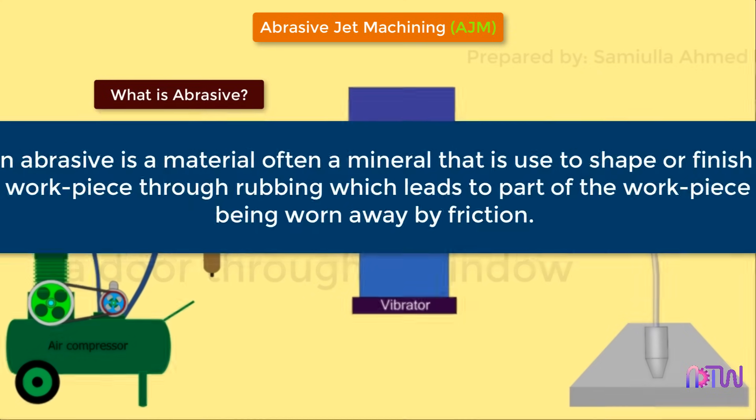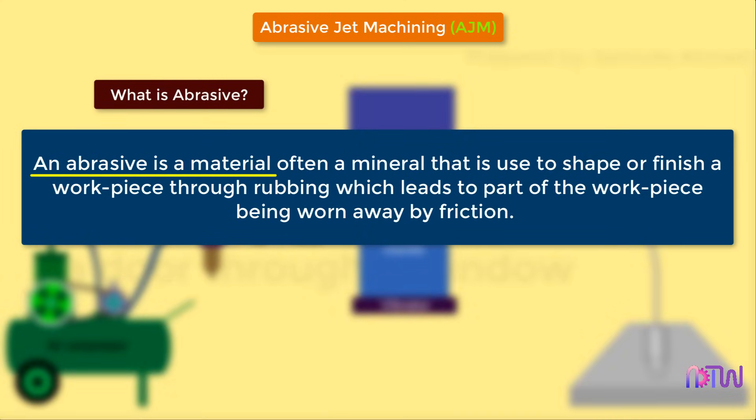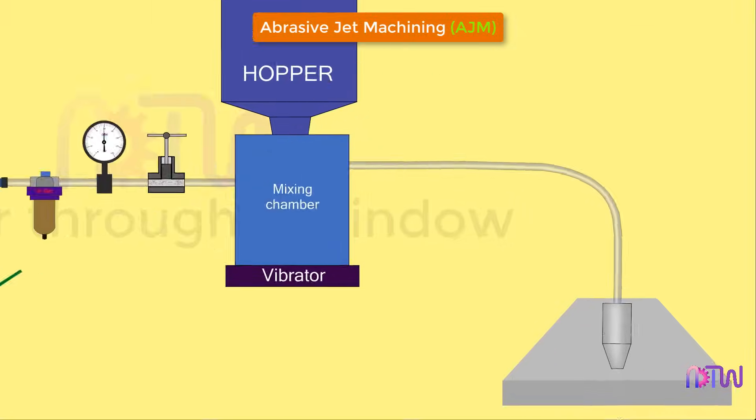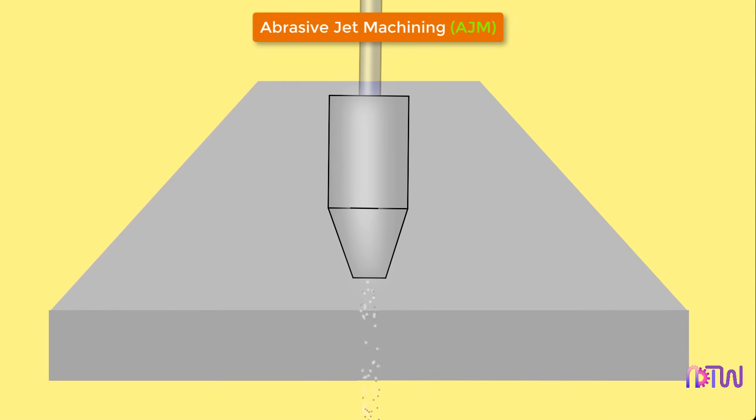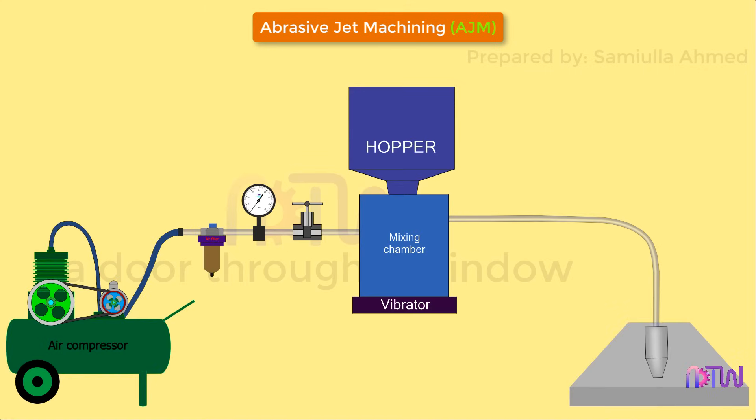An abrasive is a material, often a mineral, that is used to shape or finish a workpiece through rubbing, which leads to part of the workpiece being worn away by friction. The process makes use of an abrasive jet with high velocity to remove material and provide smooth surface finish to hard metallic workpieces. It is similar to water jet machining process.